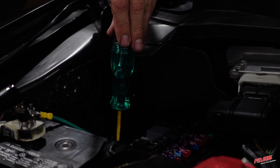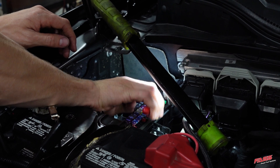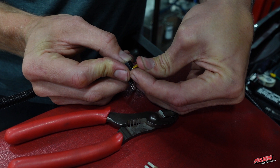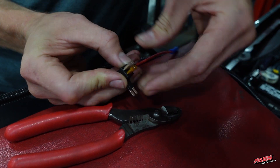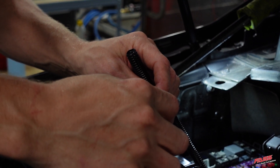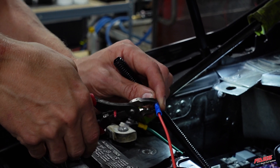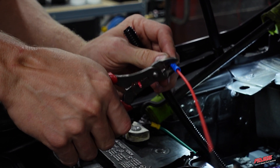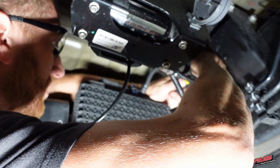Locate a fuse that receives key-on positive battery power. Remove the selected fuse from the fuse panel, then install it into the lower slot on the Atta circuit and install the supplied fuse in the top slot of the Atta circuit. That circuit will be powering the FAST system. Locate the single red wire from the FAST harness, then install it into the butt connector of the Atta circuit and securely crimp the connection.